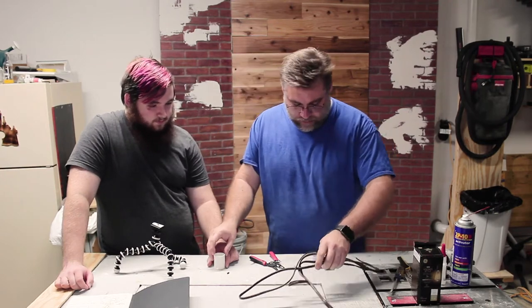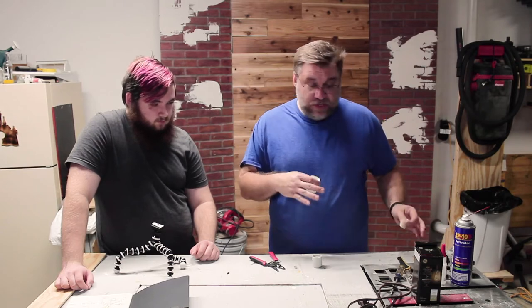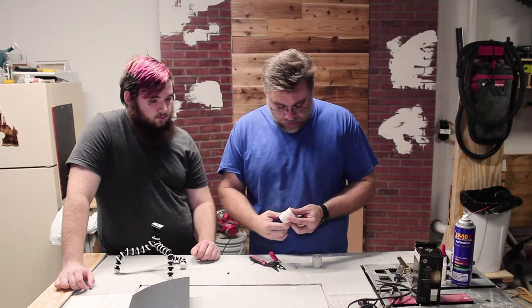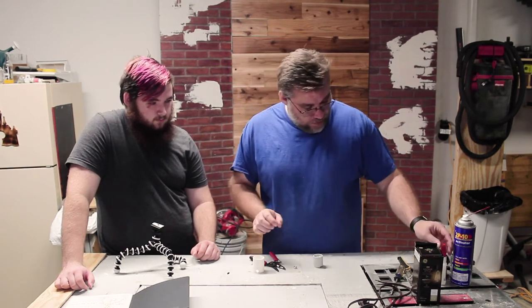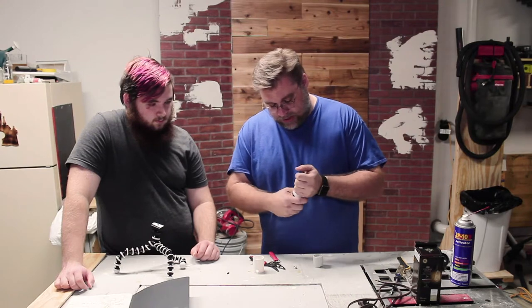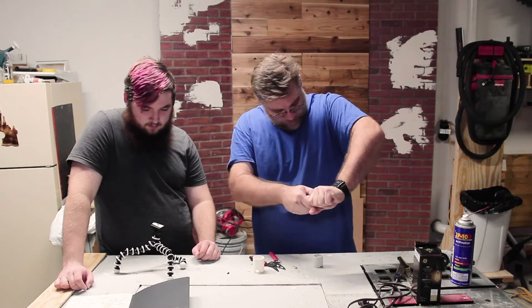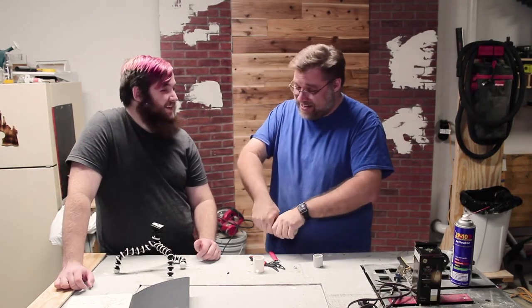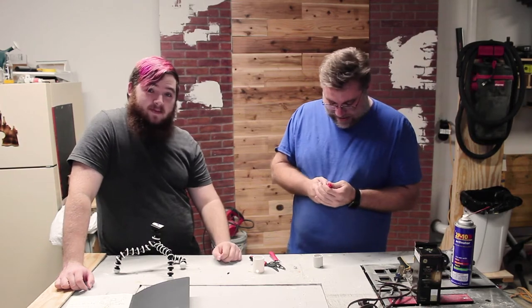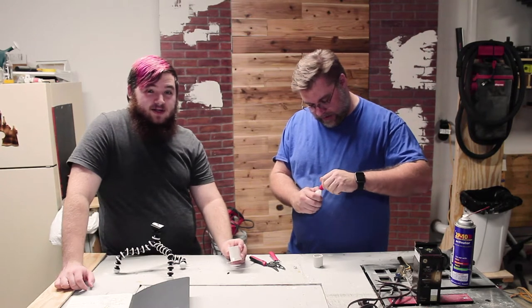So one of the things we can do — we're going to use CA glue to glue this into the bottom of this. I'm going to cover up the hole just so it doesn't leak all over my table, and then try to set this glue in. Hopefully I can get the top off. While he tries to open that, we're going to cut to a quick time lapse of the 3D print for this.